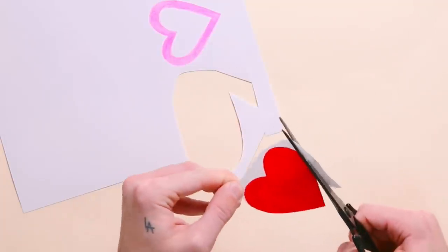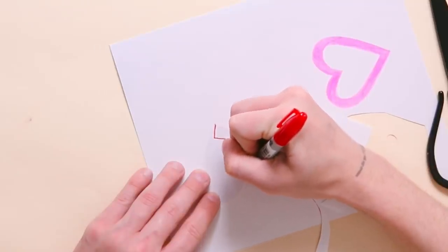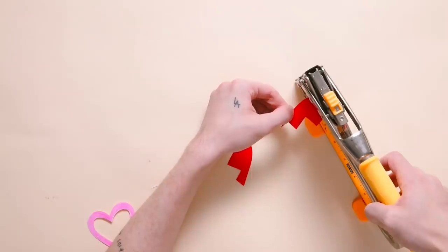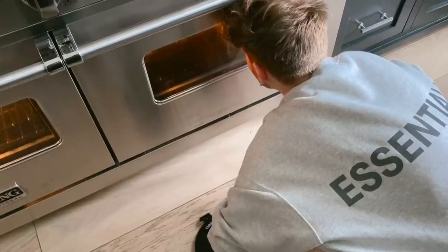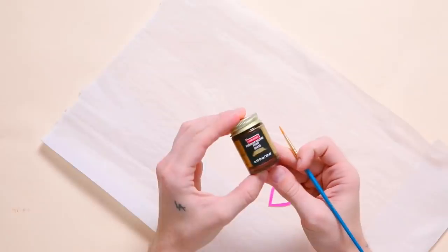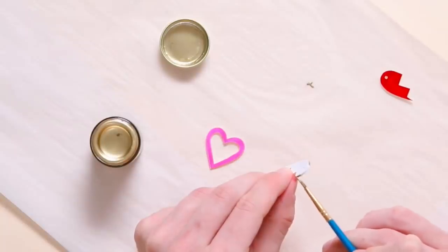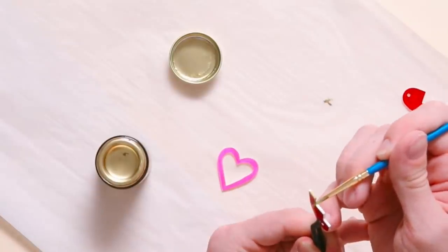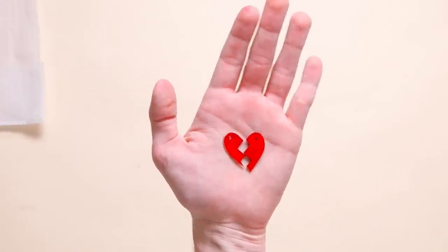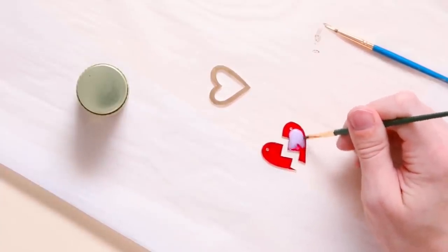Keep in mind that shrink film shrinks down to about a third of its original size, so I made my heart very large — almost filling my entire phone screen. On the back, I drew a broken-heart design so you can create two necklaces and give one to a loved one. I punched a hole in the top of each piece and baked them in the oven for two to three minutes. They shrink tremendously but become thick plastic charms. Then I painted the edges and back with liquid gold paint to make them look like enamel charms, and applied Sculpey gloss glaze on top for a puffy, glossy finish.